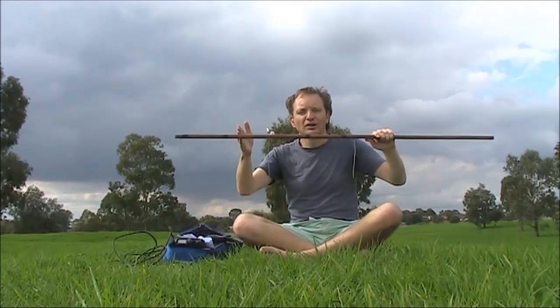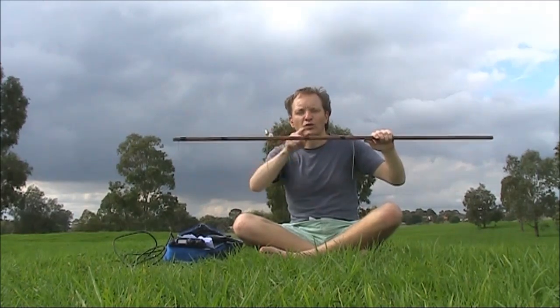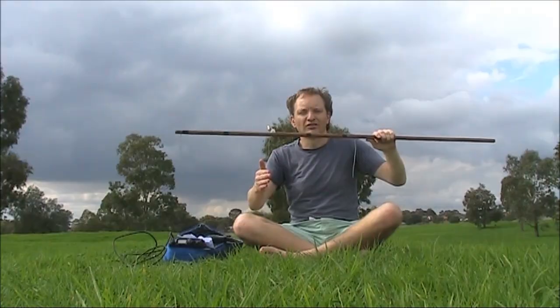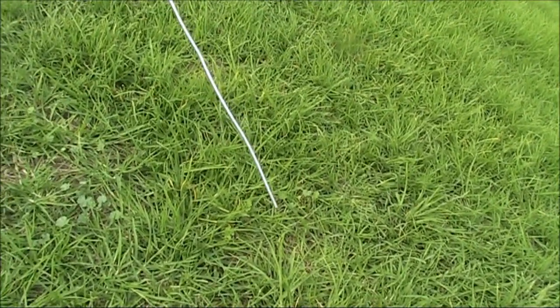That's really easy to build. You could actually use a single bit of metal for this C-shaped element, with another bit for the centre element. Just following the longest piece, this is a whole wavelength of wire.